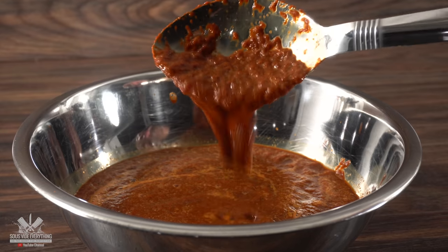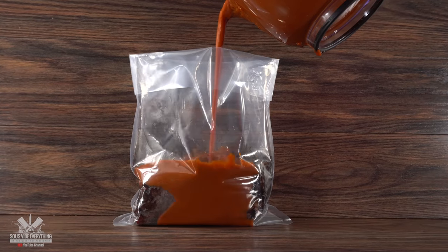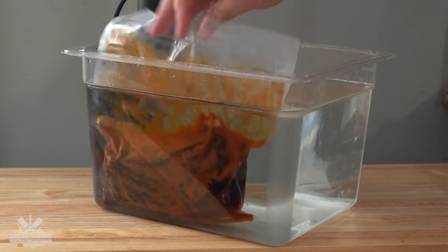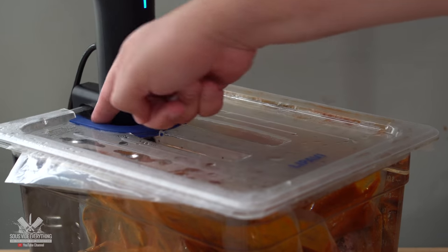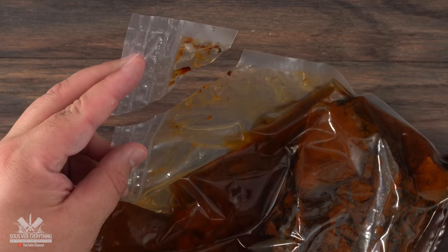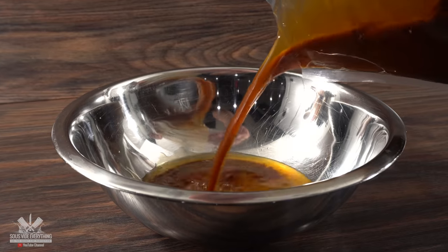Add the marinade to the bag together with the short rib, vacuum seal it, and it is now ready to be cooked sous vide. I'll be doing so at 185 degrees Fahrenheit for 24 hours. Once the time is up, I took it out, opened up the bag, and it immediately retracted all of the juices.